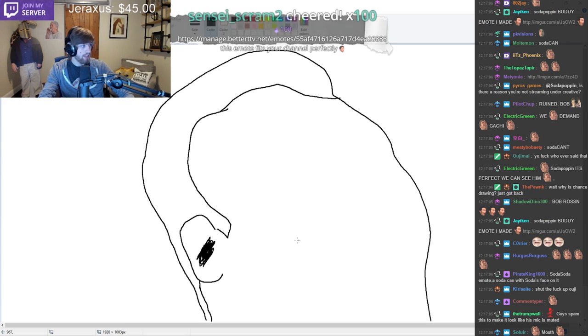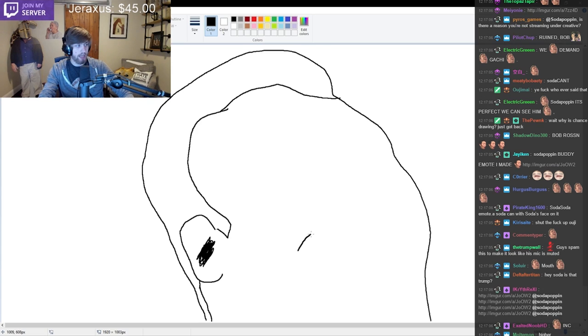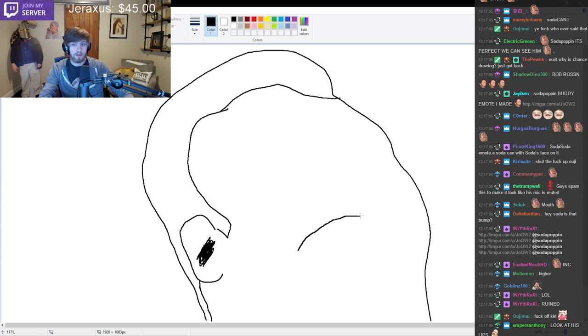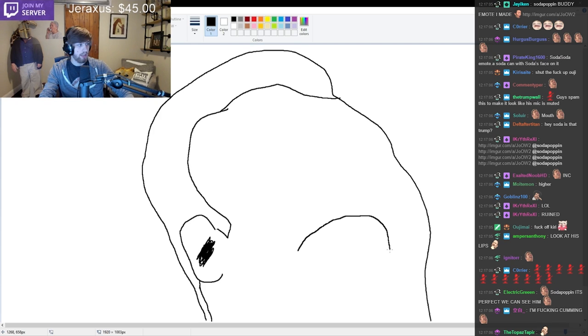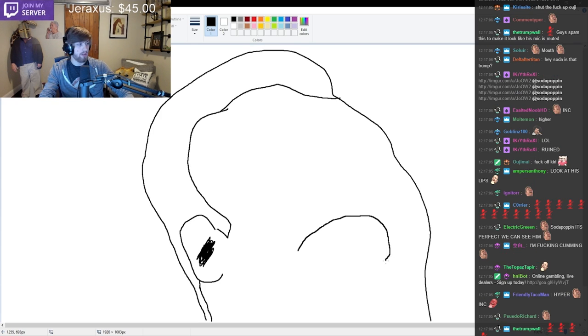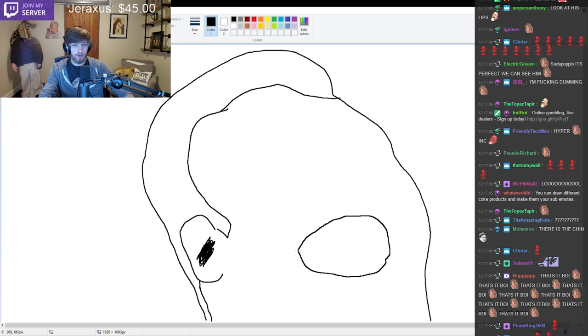So the mouth is right here. Let's get the outline of his lips. So it goes kind of like up a little, straight, and it's just straight down, and then it kind of comes over. Pretty good solid curve all the way around, so that's the outline now.